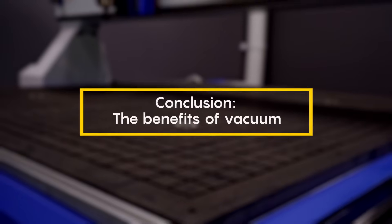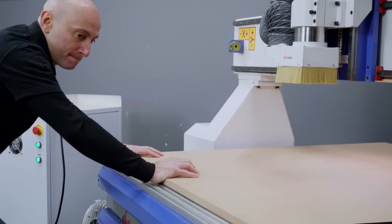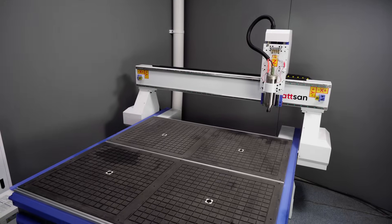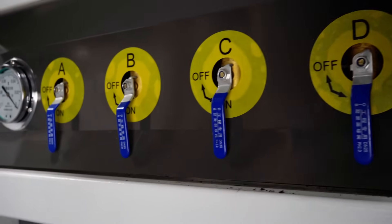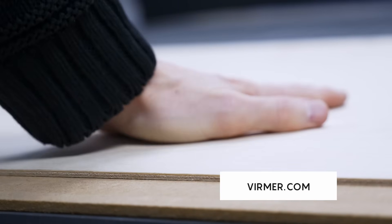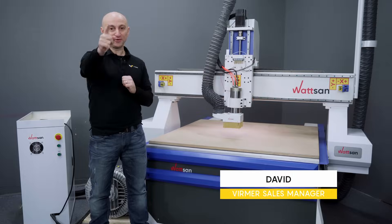Vacuum tables offer a superior way to secure workpieces, especially thin materials prone to warping and bending, and thin plywood that can easily flex. They eliminate the risk of damage from mechanical clamping. The Watson vacuum table, with its grid structure, vortex pump, and zone control, is designed for maximum versatility and efficiency, handling workpieces of virtually any size and shape. Do you have any questions? Contact us. Like and subscribe for more helpful CNC videos. I'm David. This is Virmer. See you in the next video.